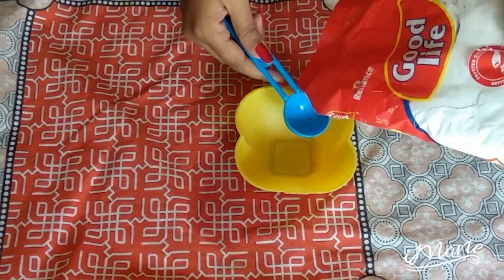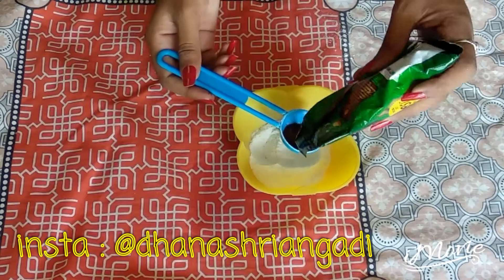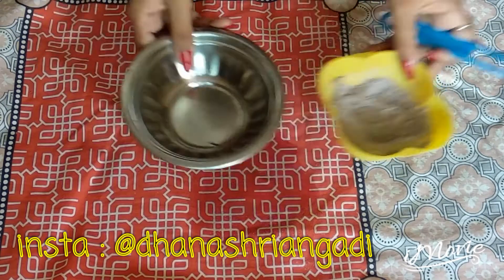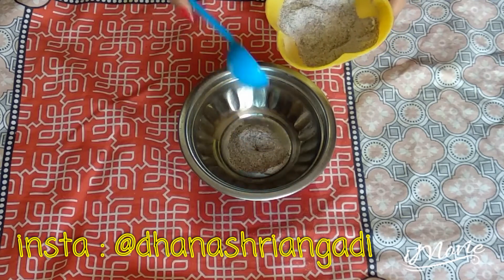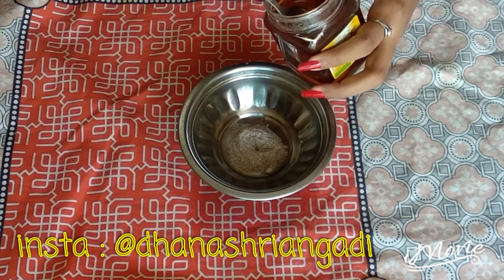Take an empty bowl, add two teaspoons of rice flour and one teaspoon of coffee powder, and mix it well. After that, you can store this mixed powder in any small container and take a small quantity of it whenever you need to use it.